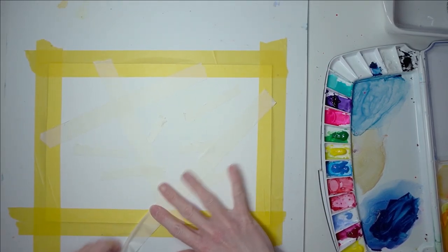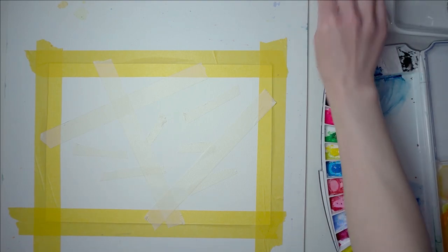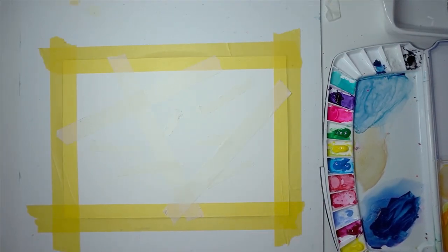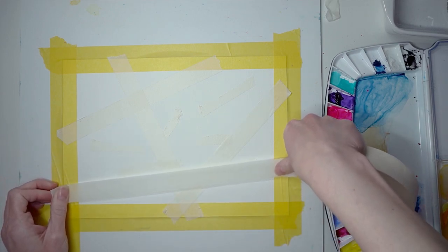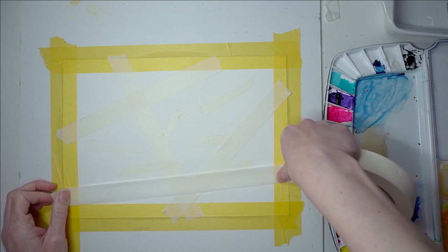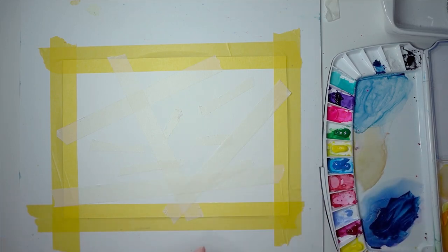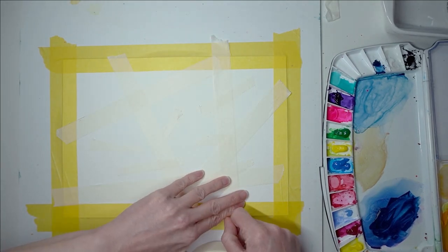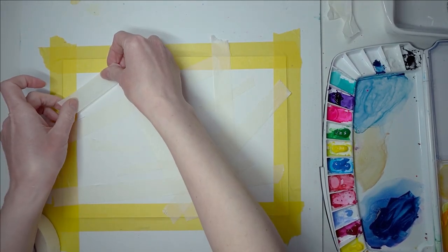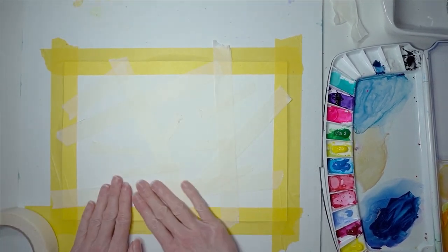Just rip it fast to get some really organic shapes - really ragged shapes. I'm just laying down my masking tape here and there, not even paying particular attention to where I put it. Just place it down wherever you feel like - wherever your hand wants to go. This is quite a mid-thickness masking tape. If you want some nice thin lines I would suggest getting the thinner masking tape. Press your masking tape down nice and flat.